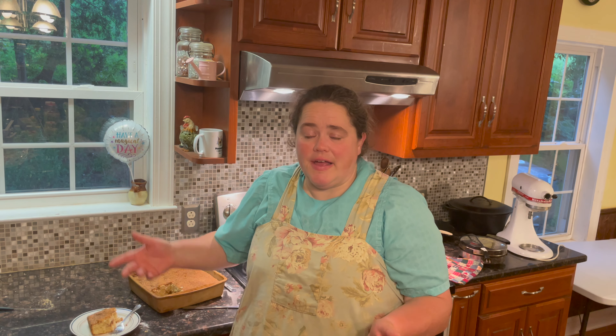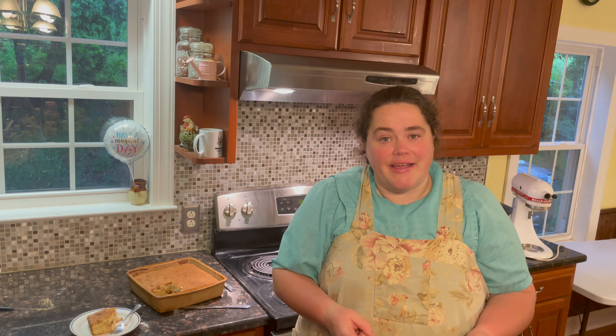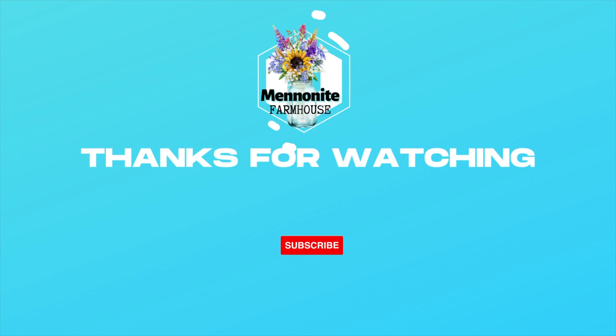I hope you give sourdough a try and give this recipe a try — it is wonderful. Remember, God gave you a great day, now go do something great. Take care and God bless. Thanks so very much for watching. If you made it this far into the video, I'm sure you're loving the content — may I suggest watching this next. Take care and God bless.